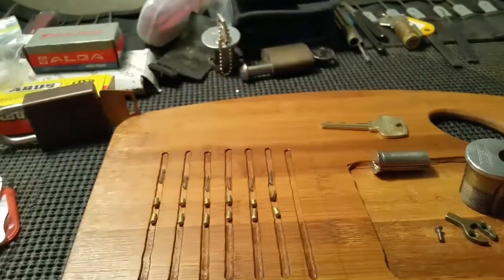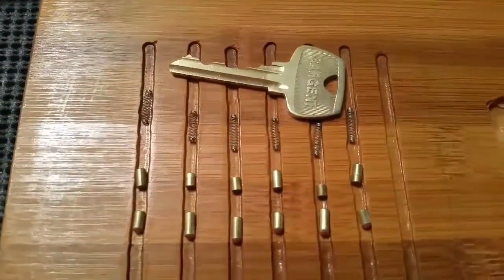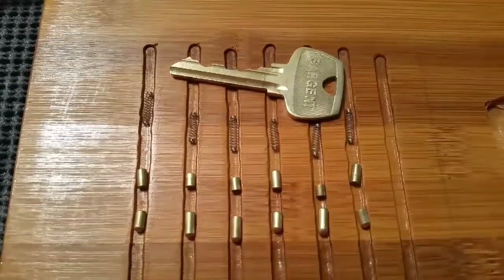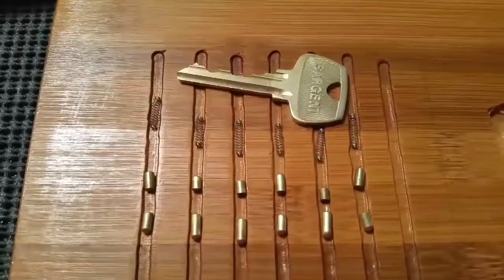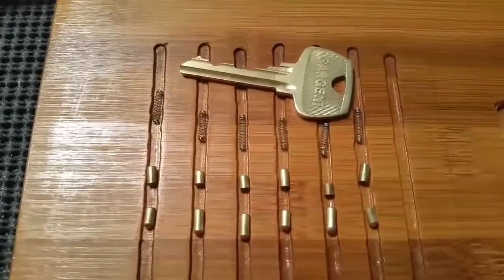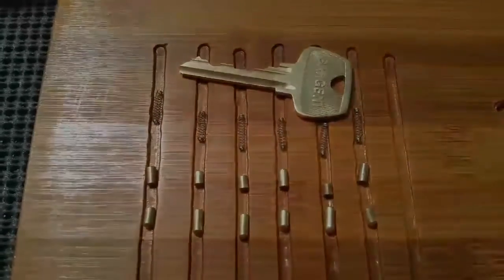Nothing's been done to the Bible. Alright, here is this six-pin Sergeant — all the pins are standard. Thanks red eye. So everyone be safe, be good, be legal. Please subscribe, thanks for watching. Thanks to red eye again for letting me have a chance to pick this lock. Everyone have a good one — thanks, see ya.